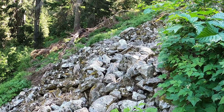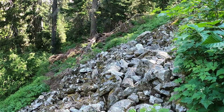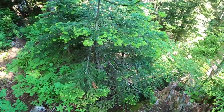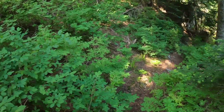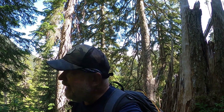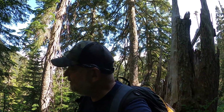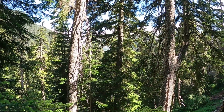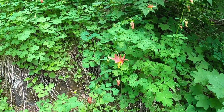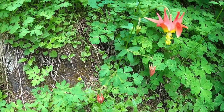We just crossed that nasty scree field and then there was a log across the trail — had to get on my hands and knees and crawl under it. Looks like we're back on the trail again. We lost the trail, found the trail — if it even is a trail, it's not much of one. This has been really, really tough. We're sweating and scratched. But the good news is I don't think we're going to see anybody, because you'd have to be totally crazy to hike in on this trail.